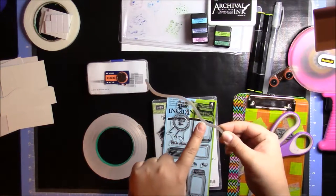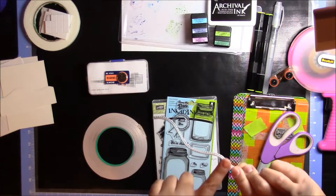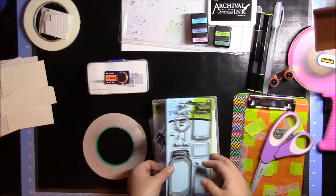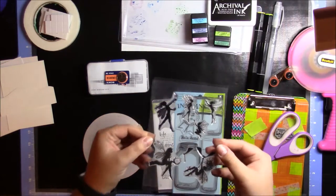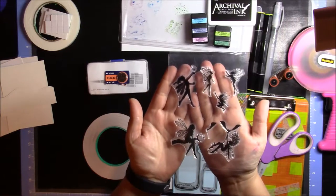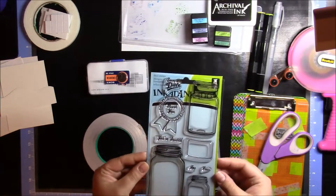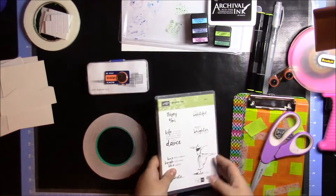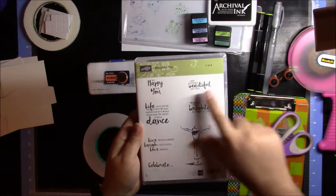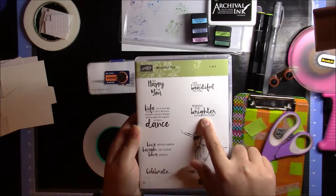This die is something I got on eBay from China, so it doesn't really have a brand, but I believe Lawn Fawn makes some that are fairly similar. Speaking of things on eBay from China, this stamp set with fairies is also from eBay with no brand name. Then I'll be using this Inkadinkadoo set with the mason jars. And as far as stamps go, I'll be using this Stampin' Up Beautiful You set, simply for this sentiment which says 'Wishing You Brighter Days to Come.'